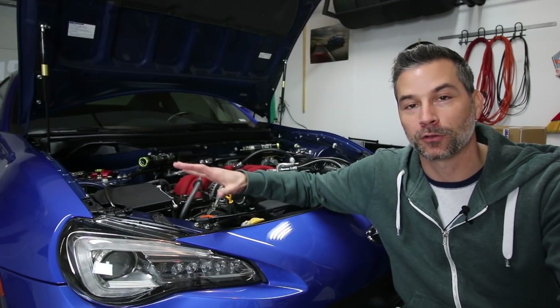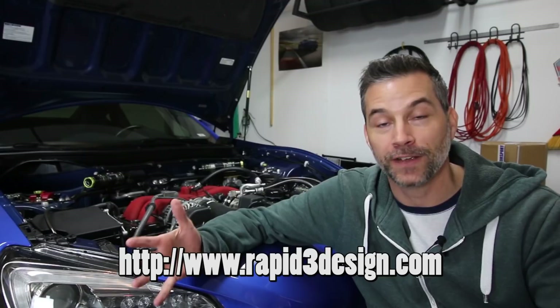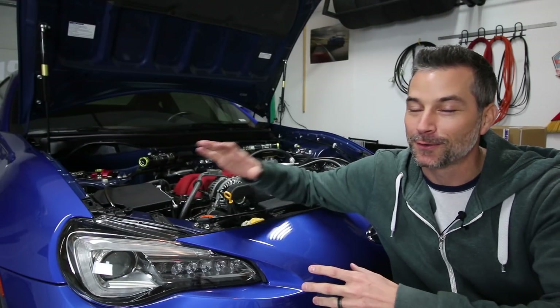So there we go everybody — 3D printed shock reservoir mounts for my Subaru BRZ from Rapid3 Design. You can check them out at rapid3design.com. They also have a Facebook page, and I'll put the links down in the description below if you want to check them out and some of the other things they are 3D printing these days. If you have any thoughts, comments, or questions on my first ever 3D printed part for my car, leave them down below — I'd love to hear from you. Stick around for more good stuff coming up here real soon. Stay fast out there. I am checking out. We'll talk to you all next time.